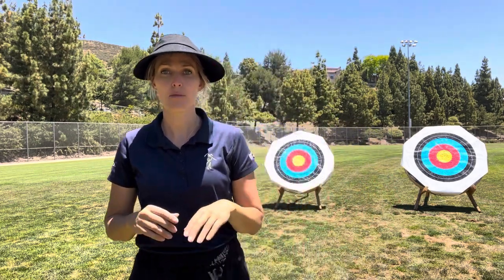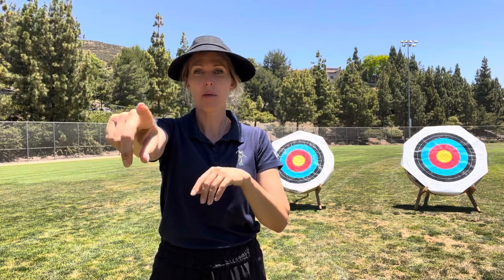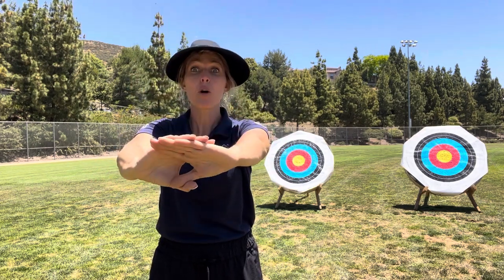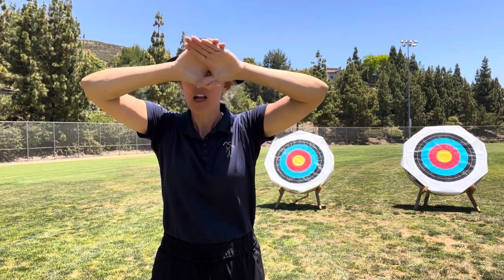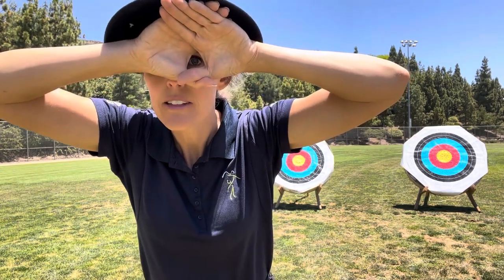So let me show you — I'm going to do an example so you can see. I'm going to use the play button on my camera here as my reference point. I'm going to place my circle up. I'm looking with both eyes open through my circle at my target, and I'm going to come all the way back to my eye. As you can see, it comes back to my left eye. So I am left eye dominant.